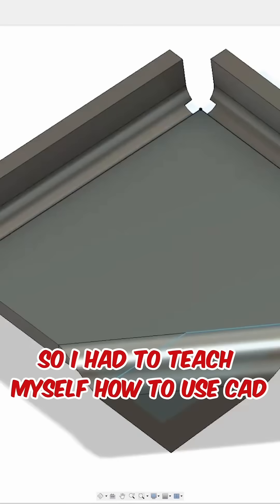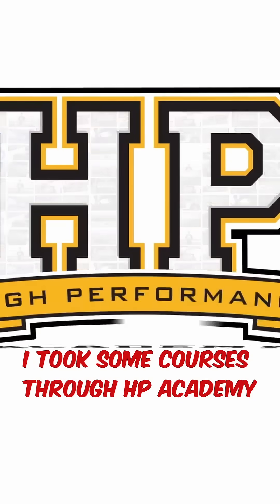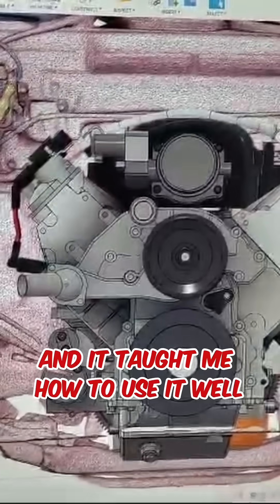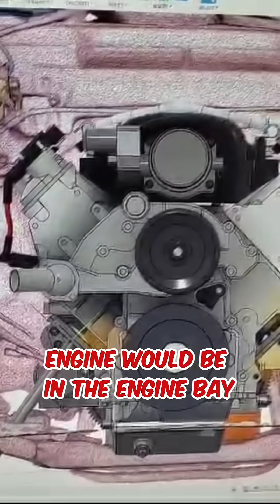I had to teach myself how to use CAD. I took some courses through HP Academy and it taught me how to use it well enough to be able to take my two different scans and mock up where that engine would be in the engine bay.